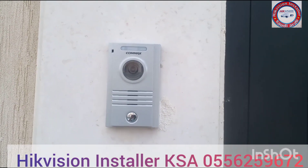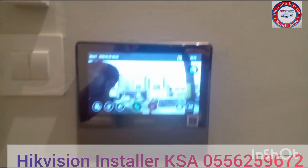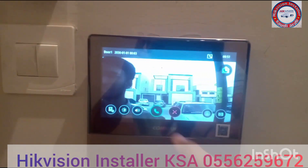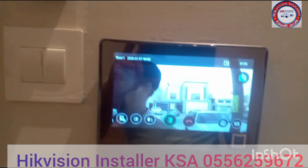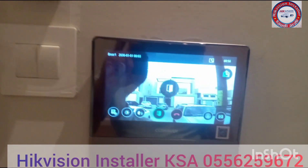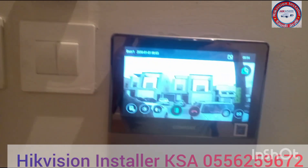This is the outdoor device, with the camera. We also have the indoor unit here. From outside you press the button: 'Hello, open door please.' Okay, thank you.